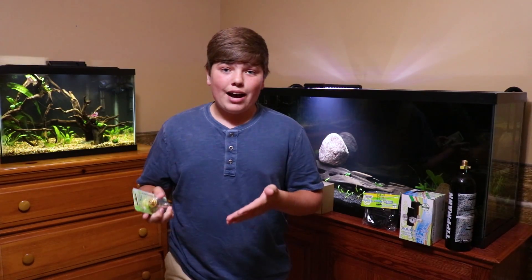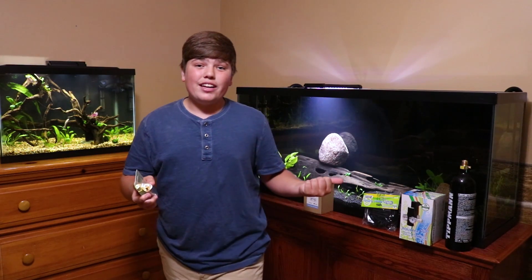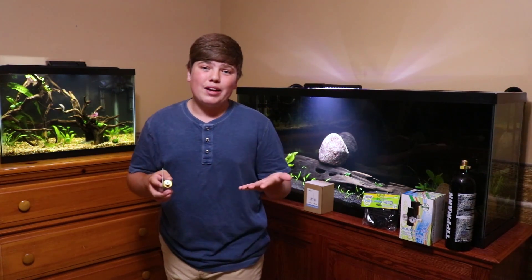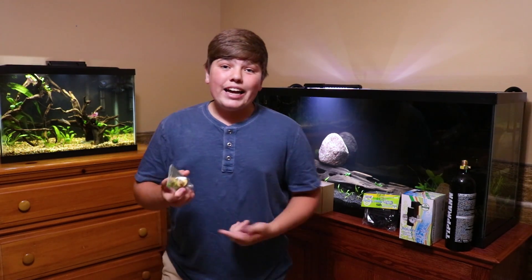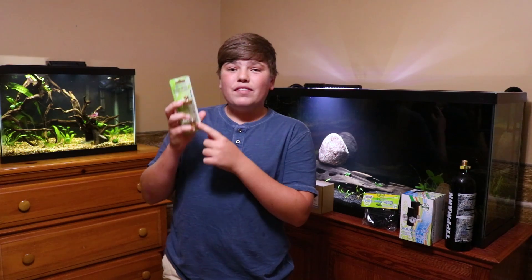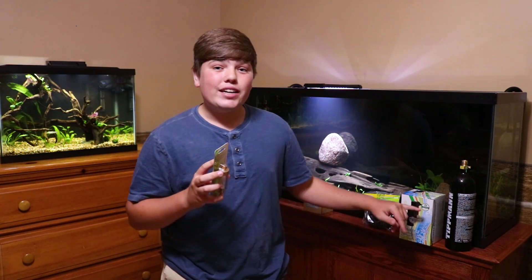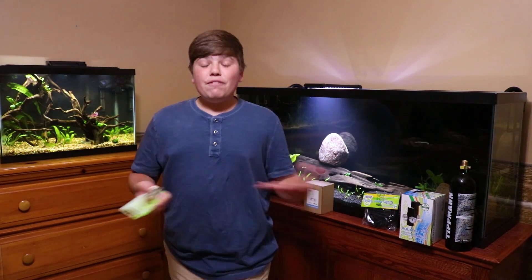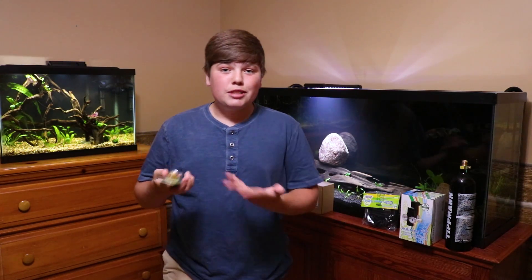The next thing you need is a bubble counter. Normally you'd need a bubble counter and a check valve separately, but if you buy this regulator it actually comes with one in the box — an integrated check valve built into the bubble counter. Aquatex also sent me their higher-grade brass bubble counter, which screws right into the regulator and looks a lot better. If you're just getting started, you don't need to buy the brass version since one already comes included.